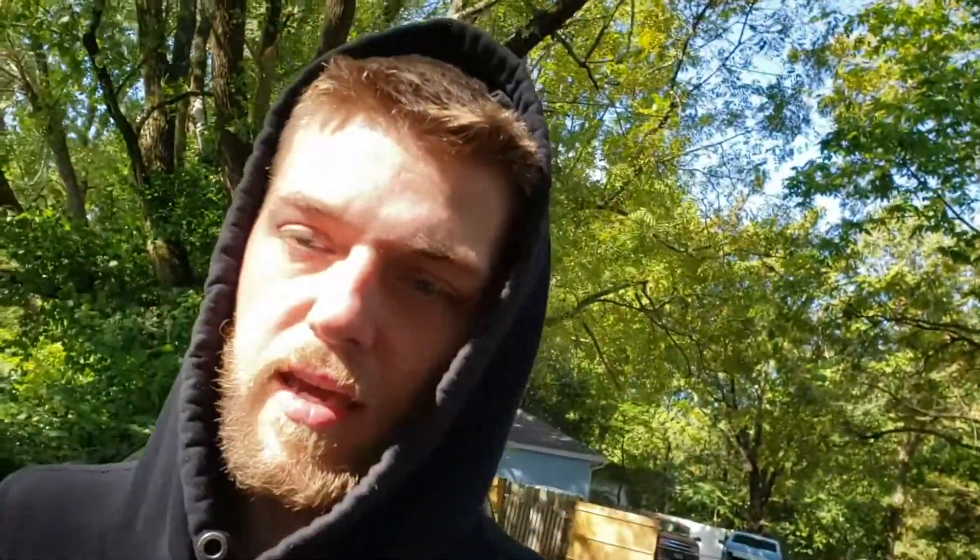Welcome back to the channel. In today's video, we are installing these premium LED lights. The company is Extreme Vision. I've heard a lot of good things about them — they're supposed to be really bright, and that's what I'm looking for. I'm trying to modernize the Tahoe a little bit more on the inside. This is like the second step to modernizing it. I'll show you the other step right now.